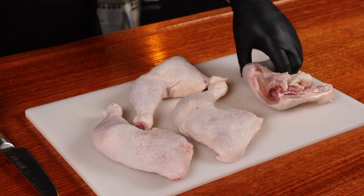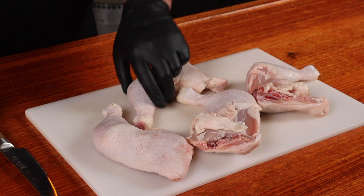Chicken Maryland means different things depending on what country you live in. In the US it refers to the state of Maryland where they made a recipe with it. For us in Australia, it's how we describe the drumstick and the thigh still attached. Anyway, I grabbed some to smoke and here it is.